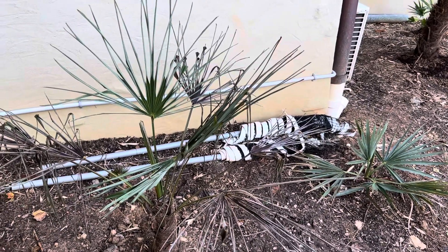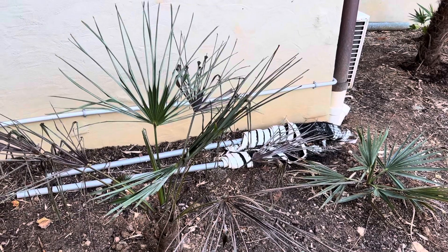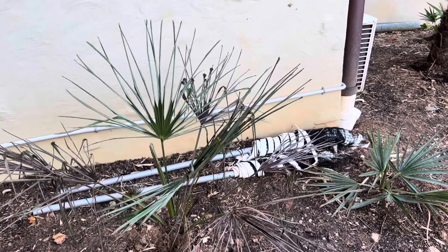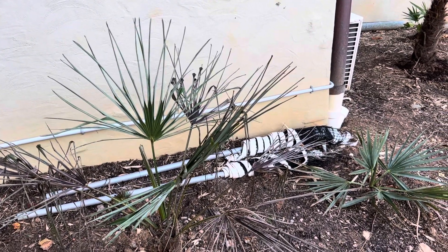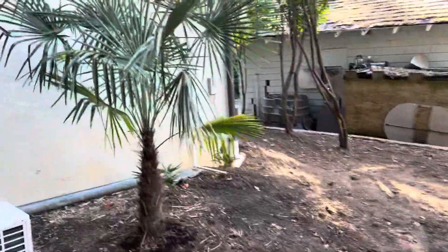Maybe transplant shock, although usually I feel like transplant shock takes place pretty soon after transplanting. This one wasn't transplanted in the traditional sense — it was in a pot and I just planted it in the ground. Usually with transplant shock, palms don't really grow — they go into shock — whereas this one was actually growing, which is very odd.